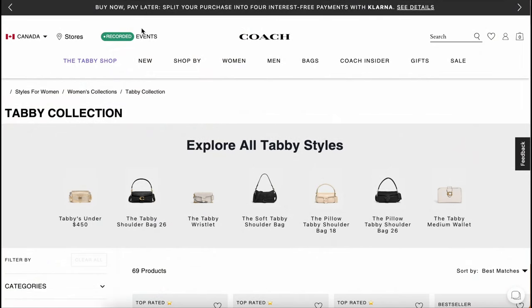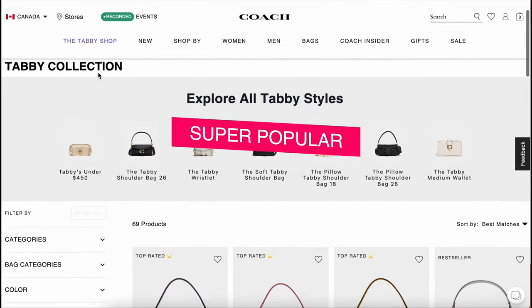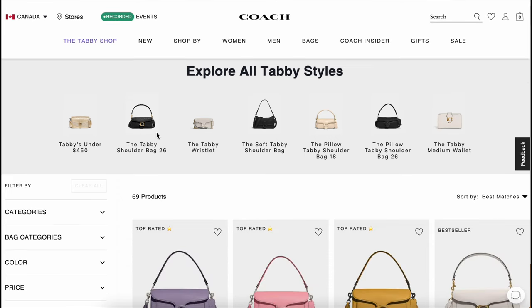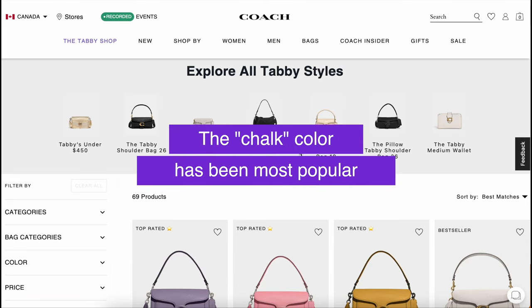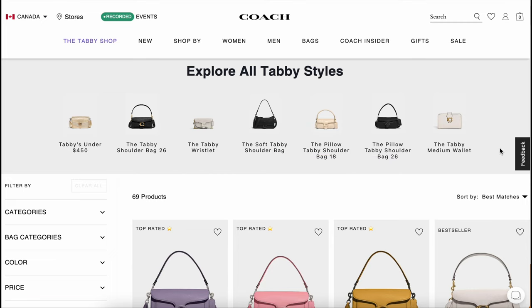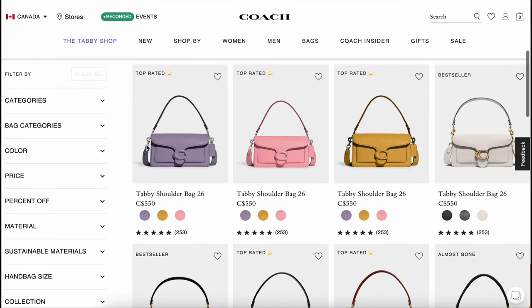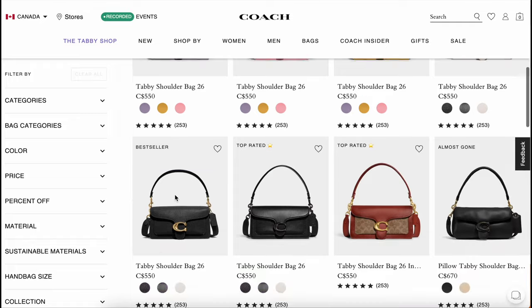I am not surprised that it's totally flying off the shelves. Currently, I know that in store the chalk version has been super popular and it's really hard to get a hold of. I'm a little bit surprised — I thought the black would be the more popular one. Here on the website, you can see an extended version of all the Tabby styles.